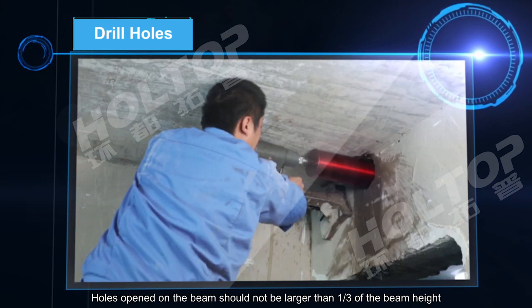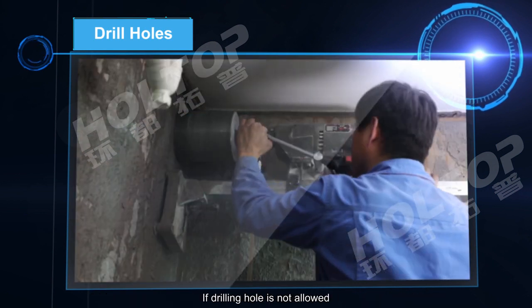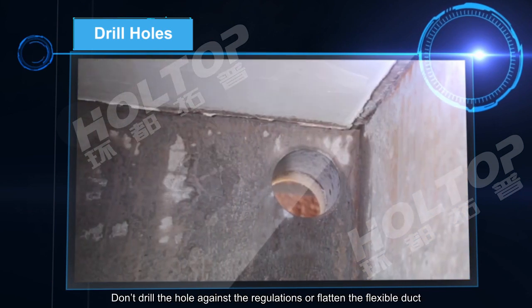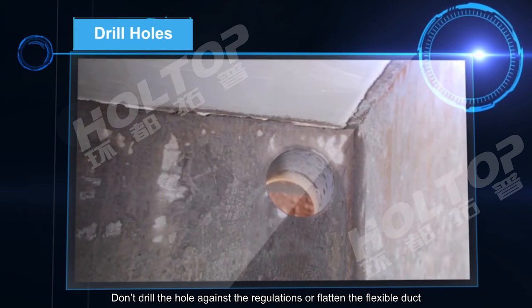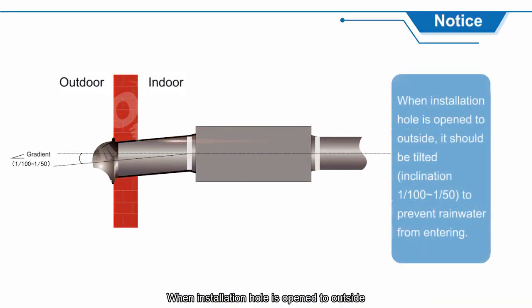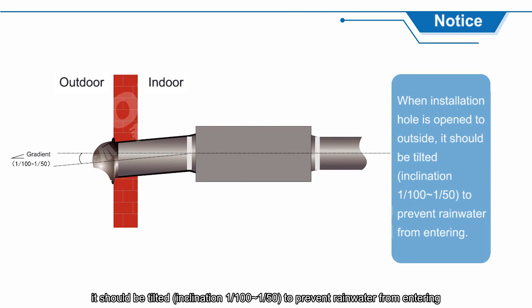The installation hole is drilled with a professional drill and must not be opened near the cross beam, pillar, or load-bearing structure, and must avoid lines embedded in the wall. Holes opened on a beam should not be larger than one third of the beam height; if drilling is not allowed, a lintel duct should be used. Do not drill against regulations or flatten the flexible duct. When the installation hole opens to outside, it should be tilted at an inclination of 1% to 1.5% to prevent rainwater from entering.